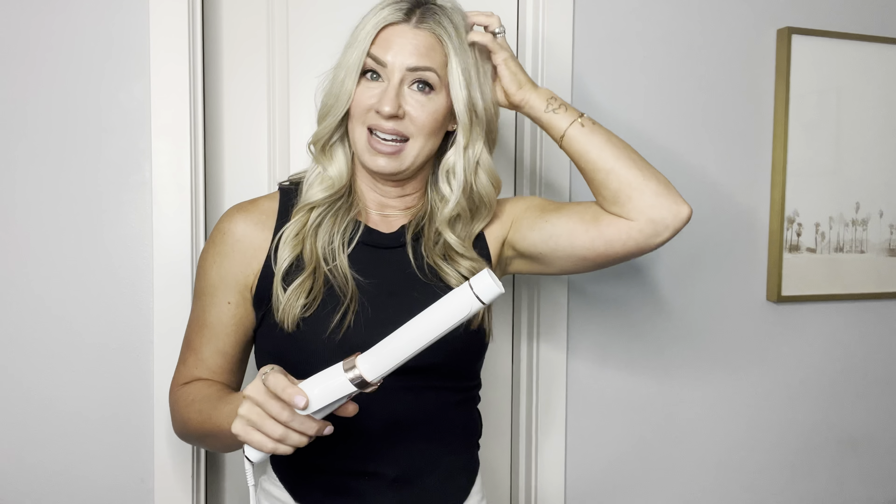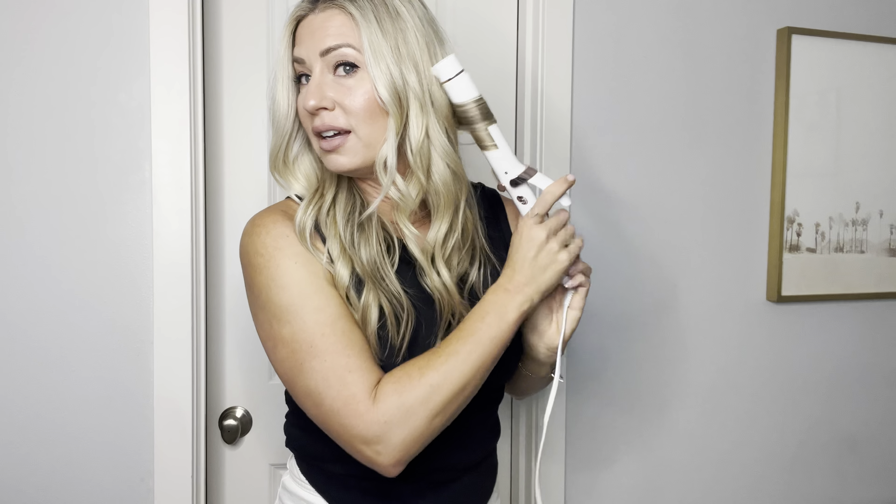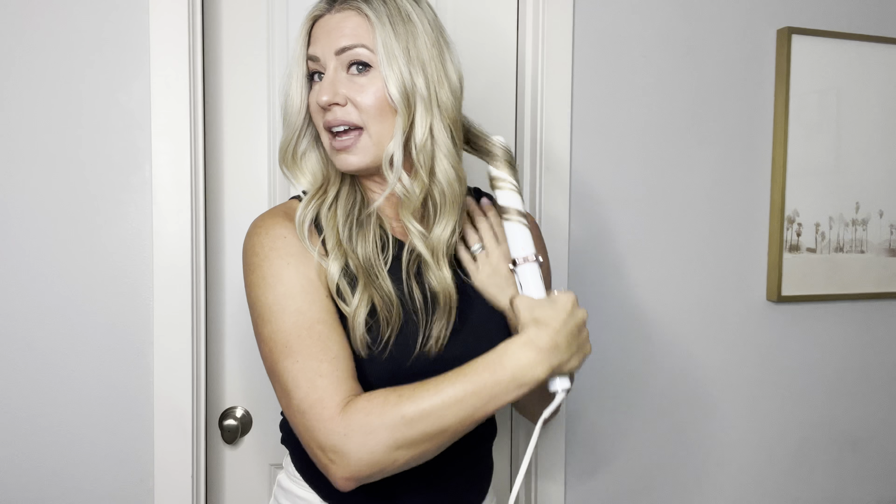I feel like it's the curling iron for people with ADHD or something — where you're like, I don't have time, I've got to just get it done. So I parted my hair, started in the back, and literally just take it through. It's a single-pass curling iron and then you drop it. You do not have to hold. You don't have to do anything extra or special with it.